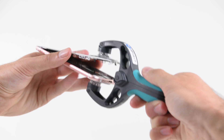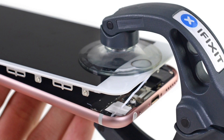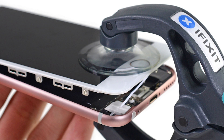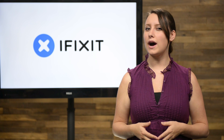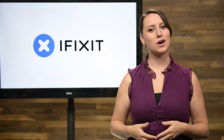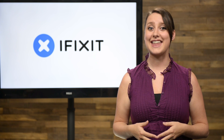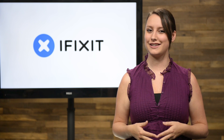Our first clue that something was up was the discovery that the 6s and 6s Plus now had adhesive strips securing the front panel. Since the panel was already held in place with screws, why the additional adhesive? While we had our suspicions this might be due to waterproofing, it was just a theory, until those YouTube videos began popping up — and that's when we started to get really curious.